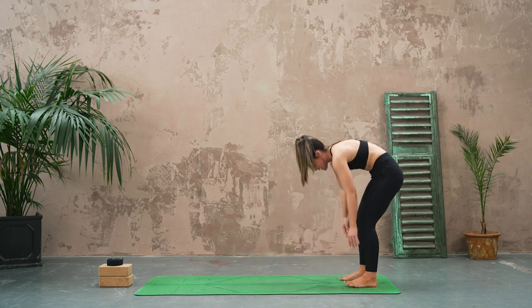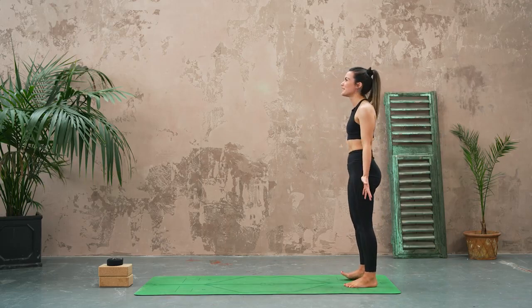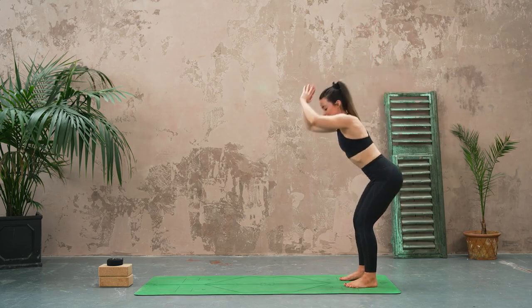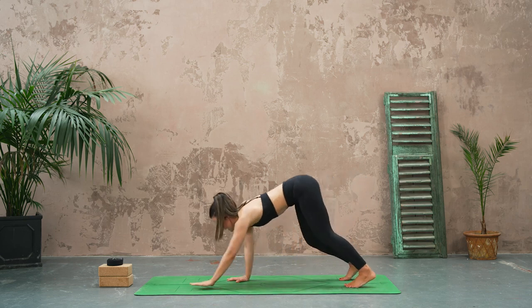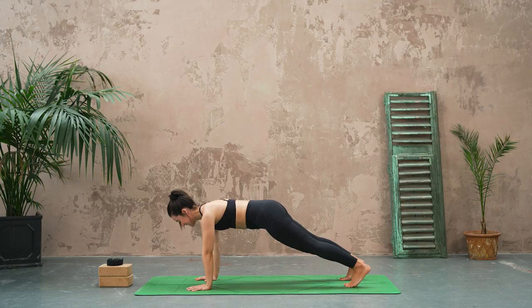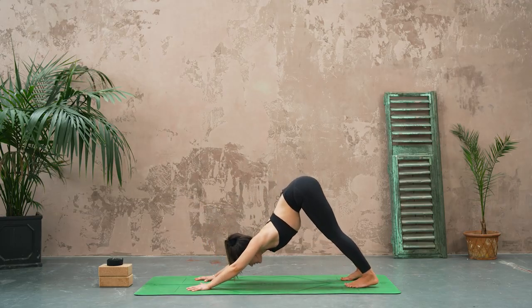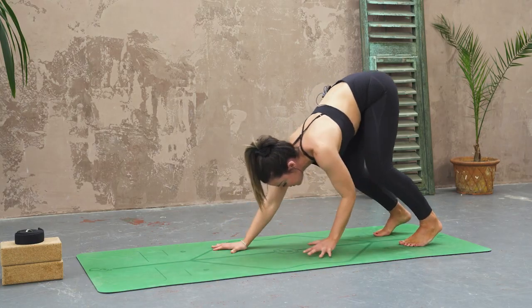Bring yourself all the way back up to standing. Exhale, bring it down, walk the hands out to high plank, take a strong breath. Exhale, downward facing dog. Bending into the knees and then walking the hands back.